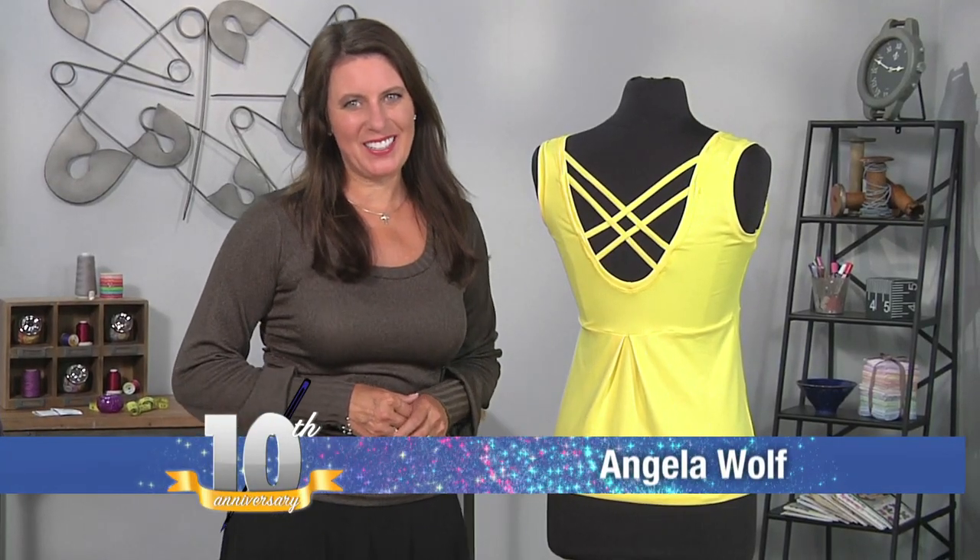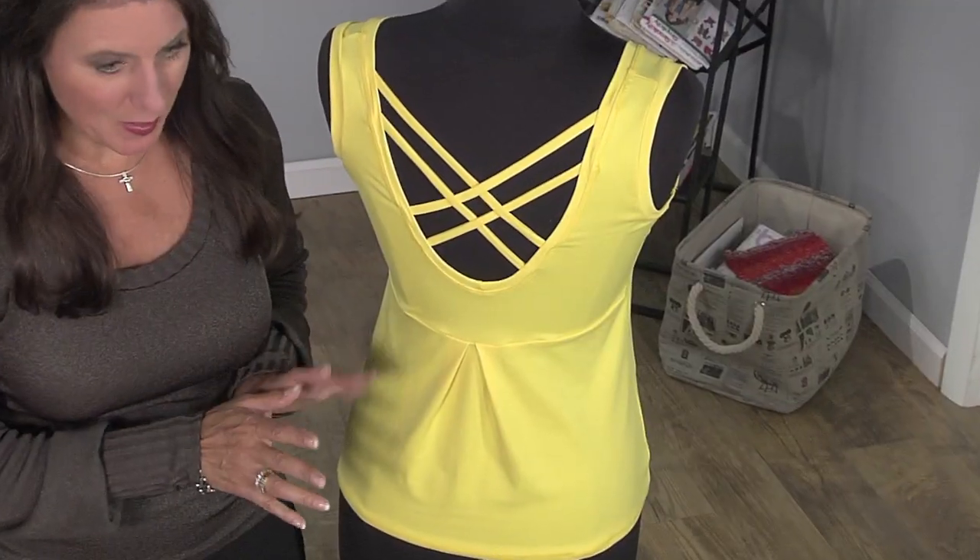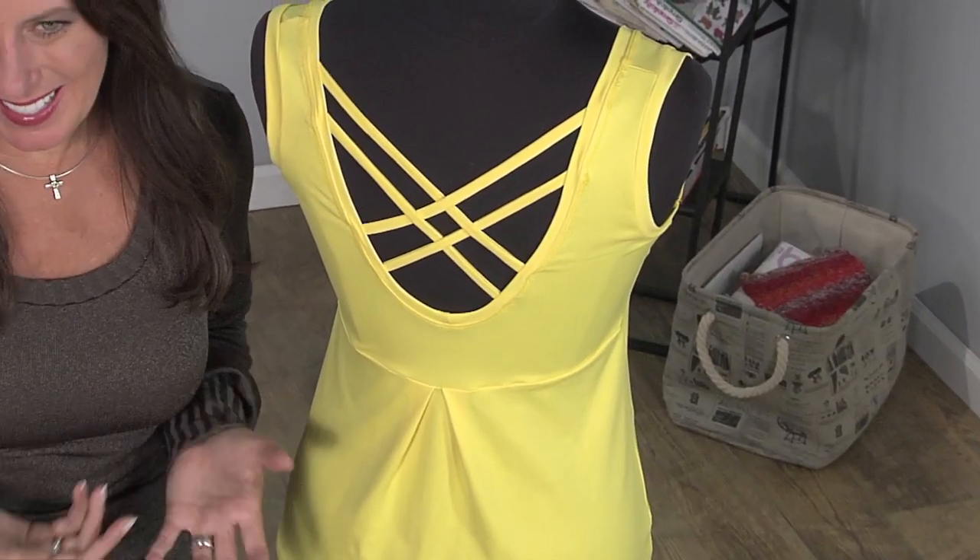Hi, Angela Wolf here, fashion designer and online instructor. In this episode I'm going to show you how to make a sports bra with a strappy back — kind of cute and trendy.